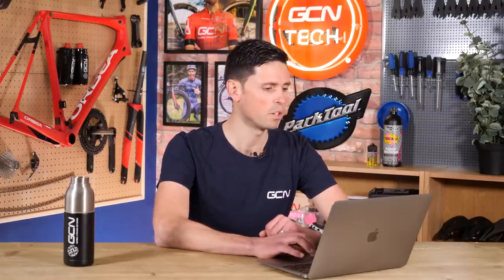Next up is a question from Kevin Little John. They say: 'Hi Alex, Ollie, and Manon. I'm getting a new bike with Di2 and I'm thinking of getting a chain catcher. Is this necessary with Di2?' No — 100% not. It's not necessary. A correctly set up front derailleur, whether mechanical or electronic, will not require a chain catcher.